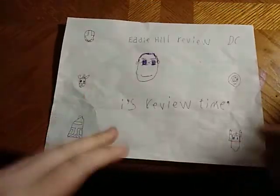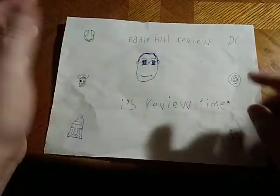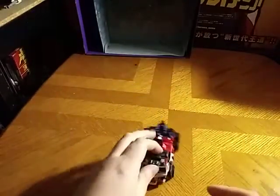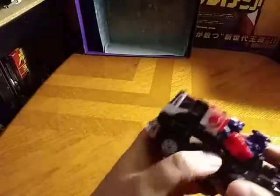Hey, what's up YouTube land, Eddie Hill, and it's time for another Eddie Hill review. It's review time people, and today we will be reviewing an item from Transformers Energon, and it is none other than Optimus Prime.